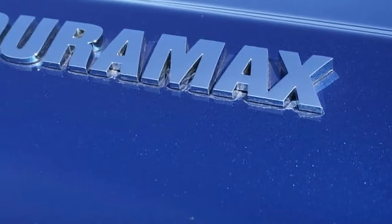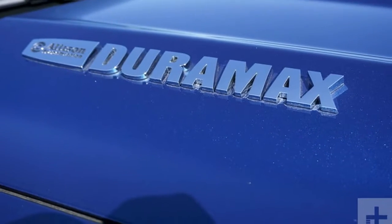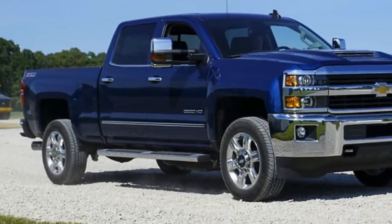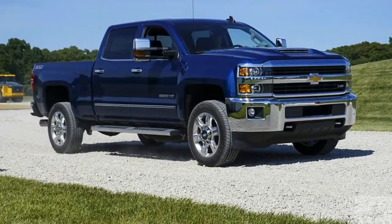The 2017 is an evolution of prior year's models. As you'll see in our Chevrolet Silverado HD review, this truck delivers on that promise.